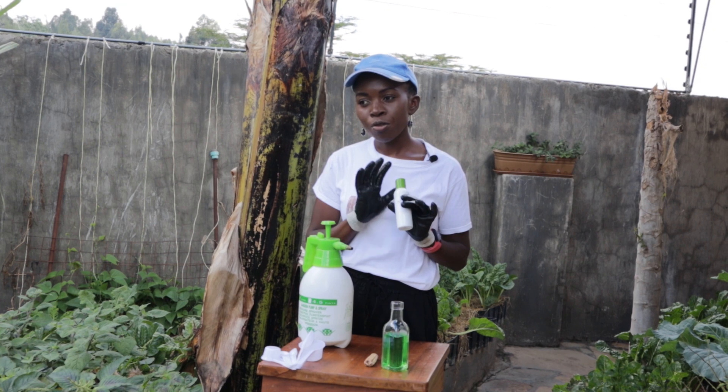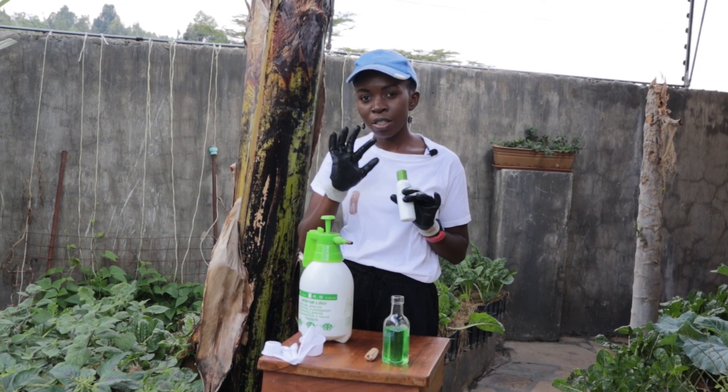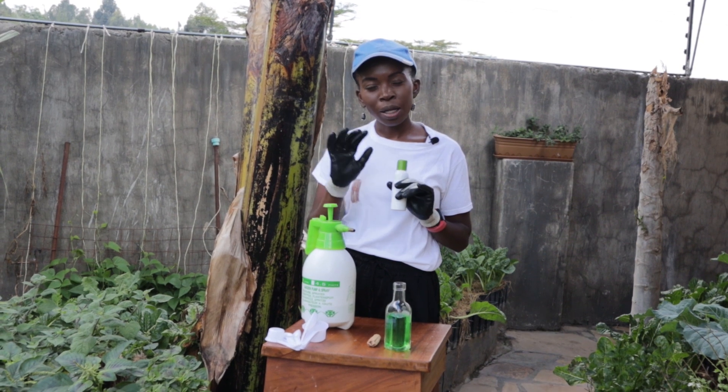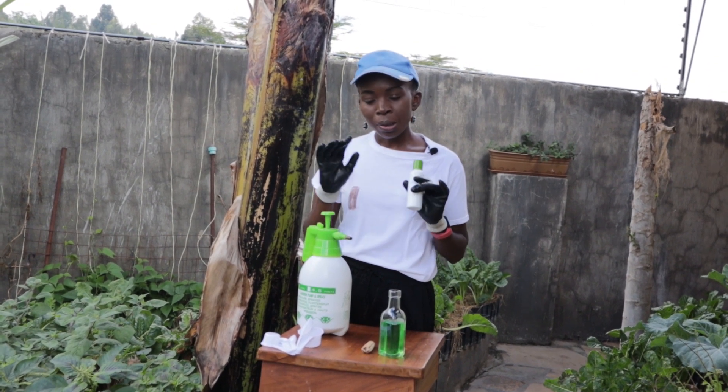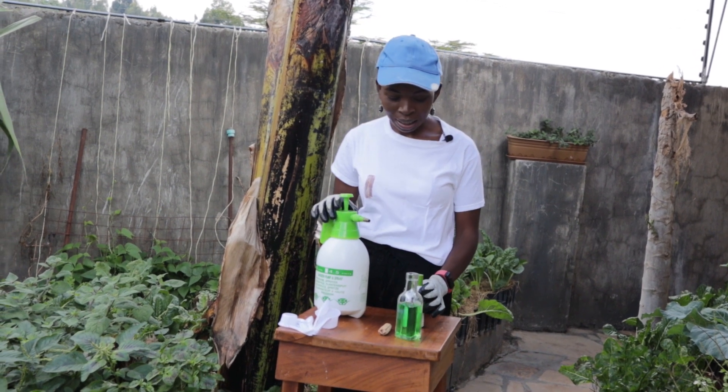This spray will help you fight mealy bugs, it will help you fight white flies, and it will also help you fight funguses and bacteria. So let's get into this video and make some neem oil spray for my plants.